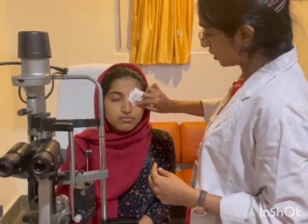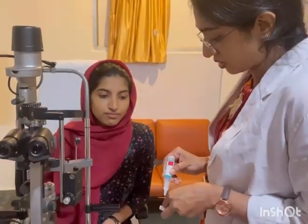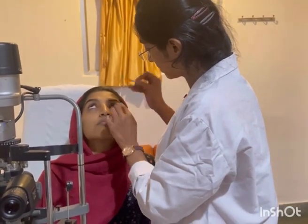First, we have to anesthetize the eye and wipe off the excess. Then we have to stain the eyes with a fluorescent dye and wipe off the excess from the eyes.